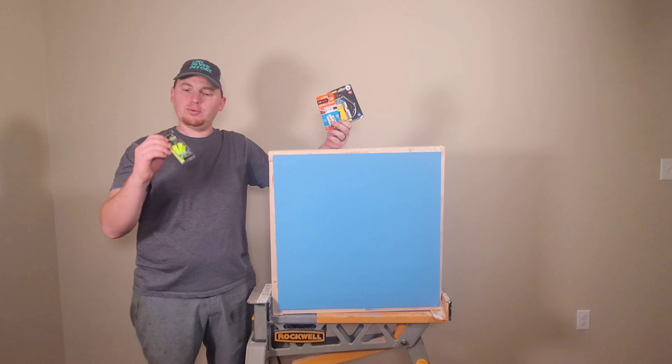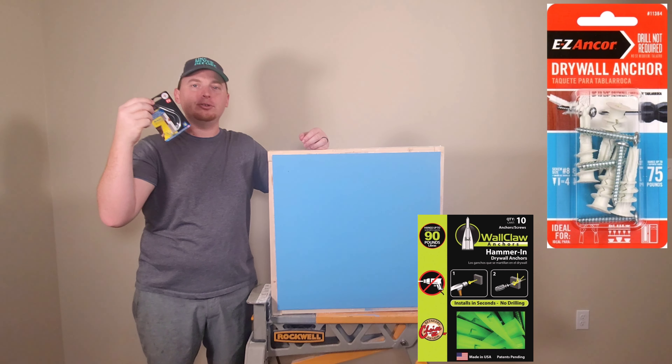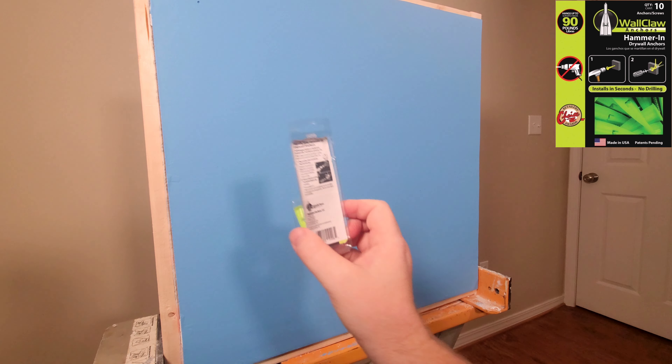Today let's talk about drywall anchors — one that requires two tools, one that requires one tool, and one that requires no tools. Let's get started. We're going to start off with the Wall Claw.